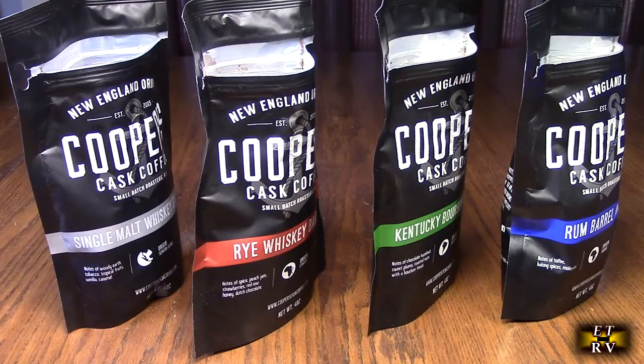I'm going to brew each one separately and come back and taste it to see what I think about the flavor.